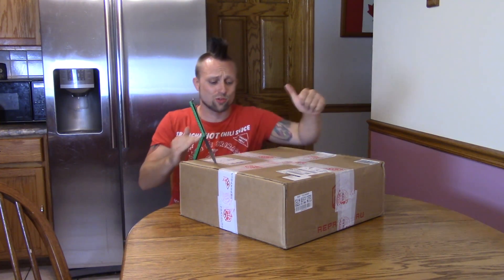What's shaking YouTube? I am so crazy excited because today I got something I've never done on my channel before — today I got my first 3D printer.